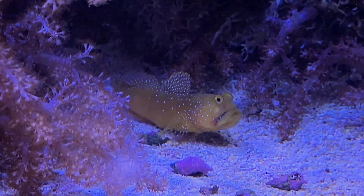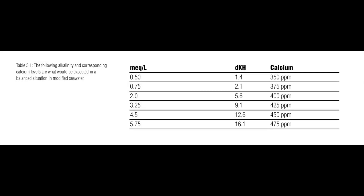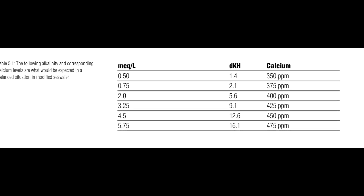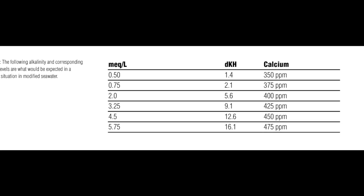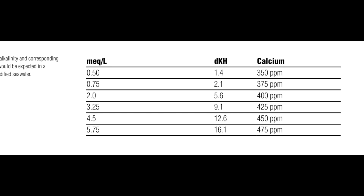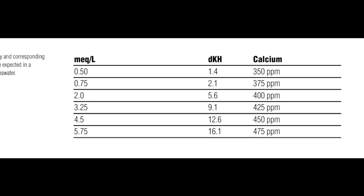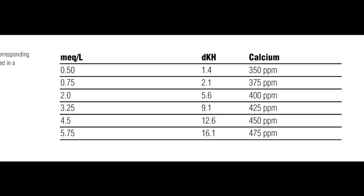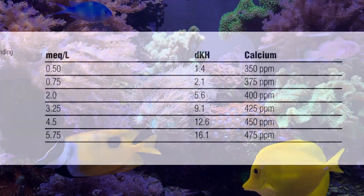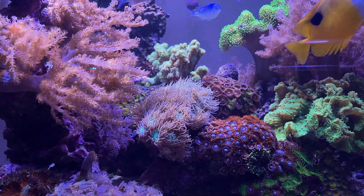Relating alkalinity to your calcium, you want them to be in balance and equilibrium. You can have a very high alkalinity as long as it's in equilibrium with your calcium. In this chart here, you'll see an alkalinity and corresponding calcium level that would be balanced in your salt water. At the low end, 1.4 dKH corresponds to 350 calcium, and at the high end, 16.1 dKH corresponds to 475 parts per million calcium — these are the ideal ranges.